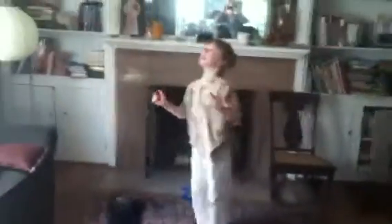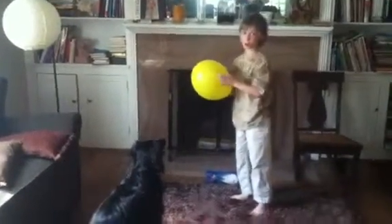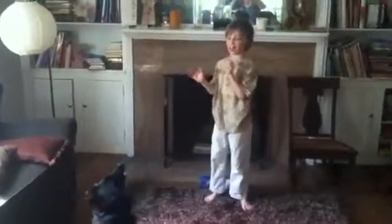Are there any cautions for people out there that might want to try this with their dogs? Yes. The balloon might pop, so be careful with that.